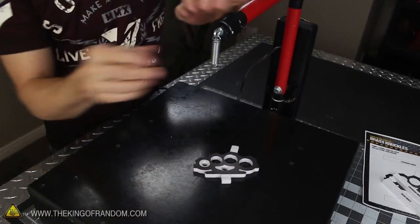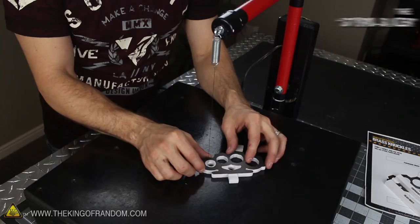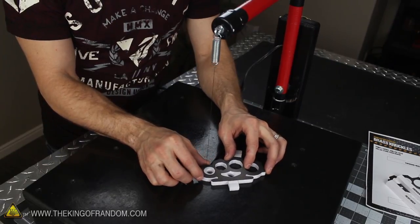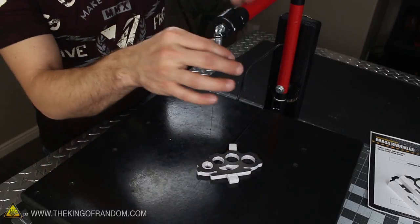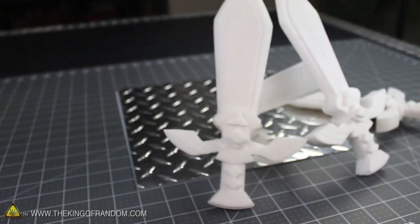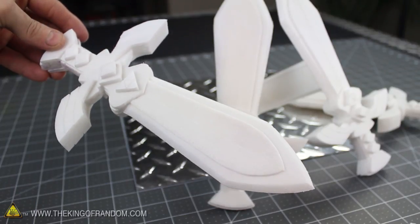An even better way to slice foam is with a hotwire foam cutter, like this one I made from cheap and commonly available materials. This styro slicer uses electricity to quickly and accurately trace the edges of paper templates without cutting the paper itself. That means you can use styrofoam to make just about anything you can think of, so watch for how to build the styro slicer in another project video.